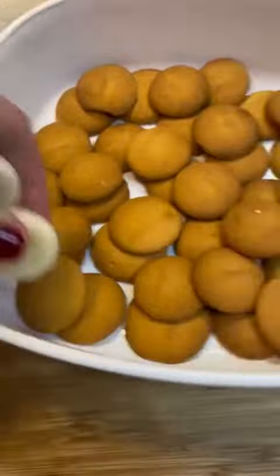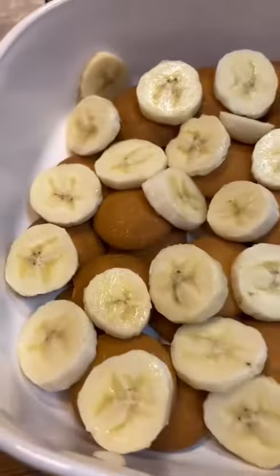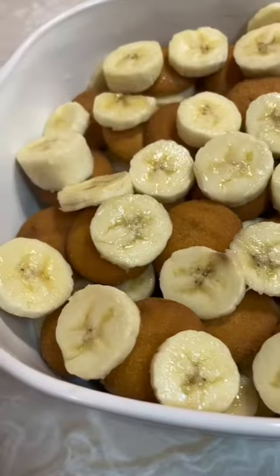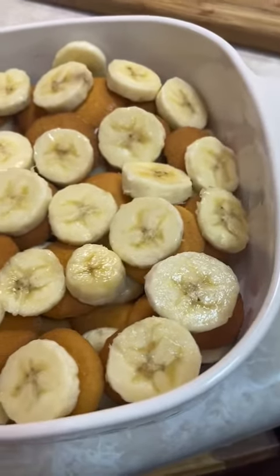You're going to need brand name wafers on this. You cannot use generic. You're going to chop up your bananas and layer your bananas in wafers. If you don't really like a lot of bananas, don't put a lot. It's just personal — just do you. Build that up to however much you want.